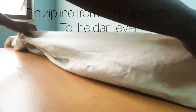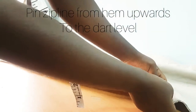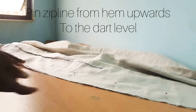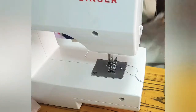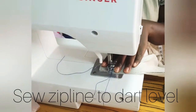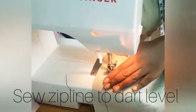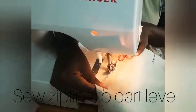Now we are going to stitch the zip line — from the hem up to the dart level. Remember that the dart ends 2 inches above the hip line. So we are stitching from the hem up to the zip line. Right side facing right side, pin and then sew up to the dart level — from the hem up to the beginning of the darts. The zip will then be fixed from that place up to your neckline, but in this video we are not fixing the zip. We will be doing it in the next videos.